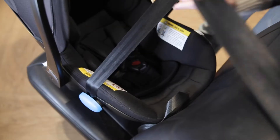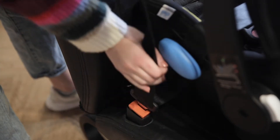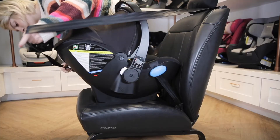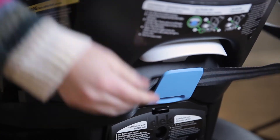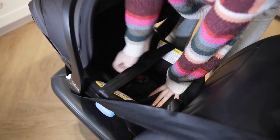Route the lap portion of the seat belt across the seat and make sure it's under both lap belt guides. Buckle the seat belt. Wrap the shoulder belt around the back of the Lingo and position it in the shoulder belt guide.